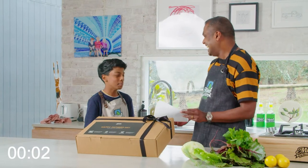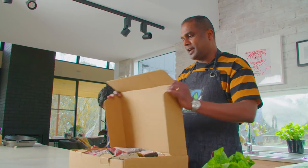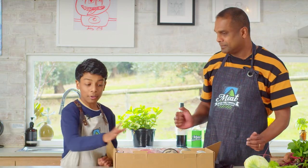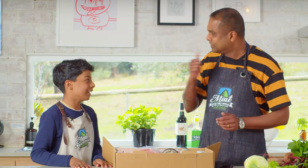Oh my god, I miss this! Okay, let's see what's inside. Wow, that's a lot of stuff. What are you going for? I'm going for the steak. And I'll go for the lamb. Let's start cooking.